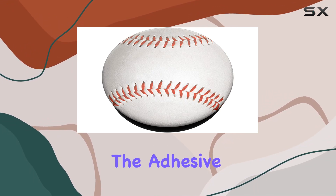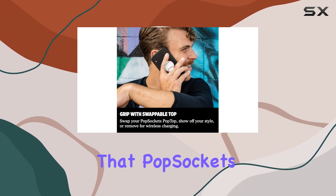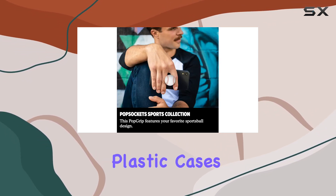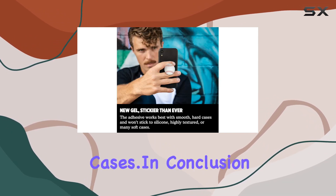Installation is easy with the adhesive, and you can reposition it as needed. It's worth noting that pop sockets adhere best to smooth hard plastic cases, though they may not stick as well to silicone, soft, or waterproof cases.